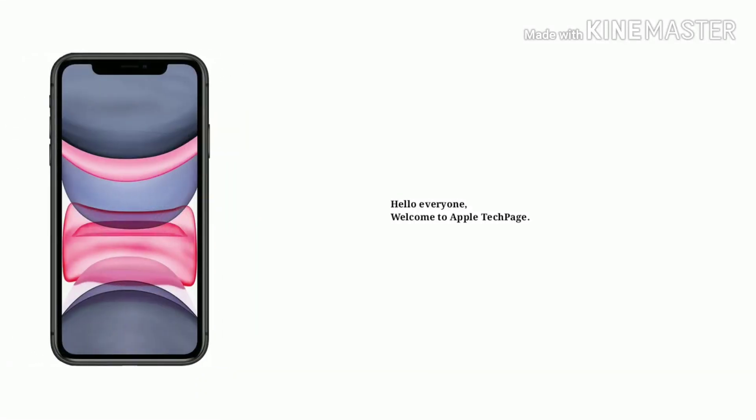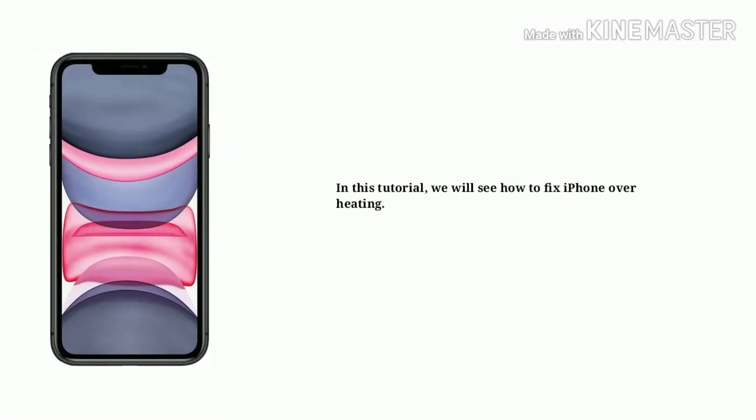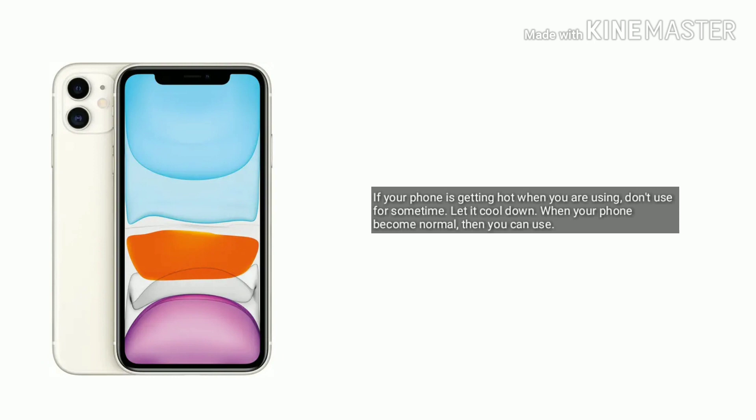Hello everyone, welcome to Apple Tech Page. In this tutorial, we will see how to fix iPhone overheating. If your iPhone is getting hot when you are using it, don't use it for some time — let it cool down. When your phone becomes normal, then you can use the following solutions.